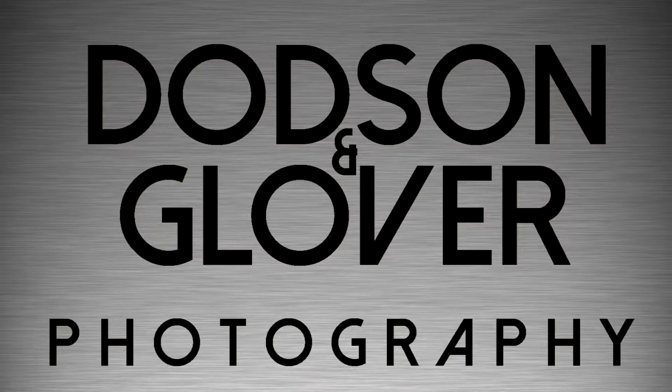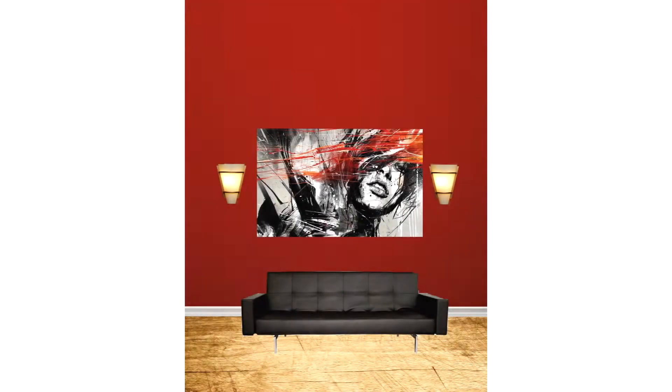Hey, what up everybody, this is Tyrone Dotson with Dotson & Glover Photography. I'm also a graphic designer over at Dotson & Glover.